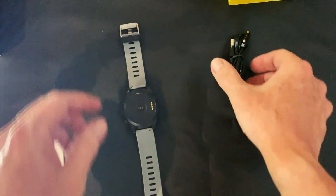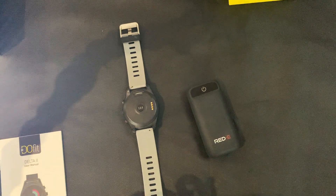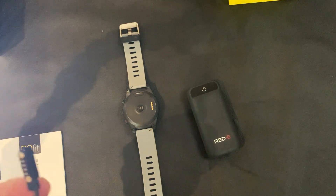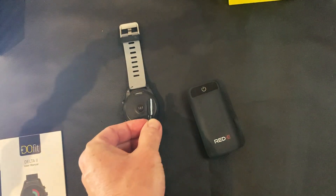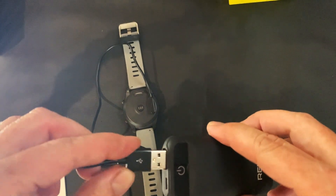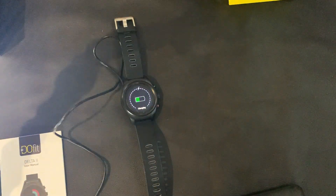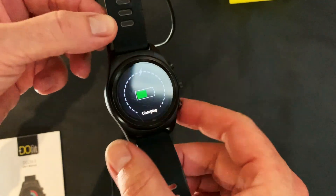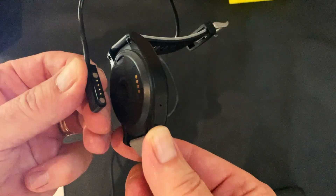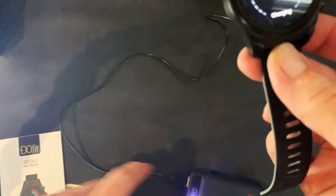I just want to show you the charging cable and power bank so we can show you how to charge it. You can plug it into any device that has a USB port; the other end has the charging cable which is magnetic and just clips on like that. You would then plug it into your power source and the unit would indicate that it is charging, as you can see there. The unit is magnetic so it just pops off and clips on. It is quite a nice long cable, which is convenient for plugging into your computer or whatever.